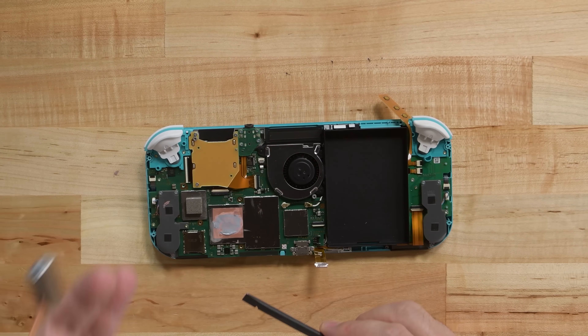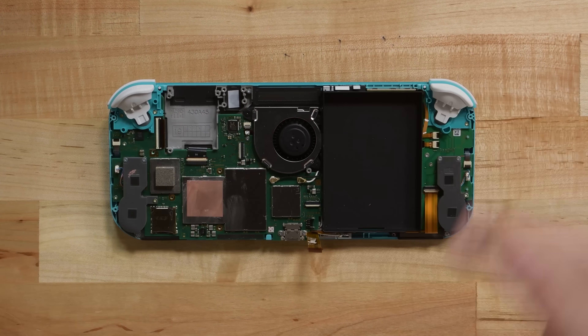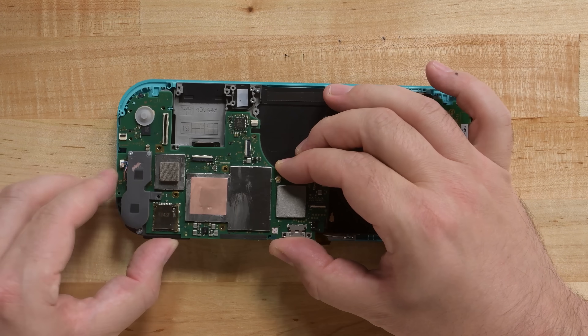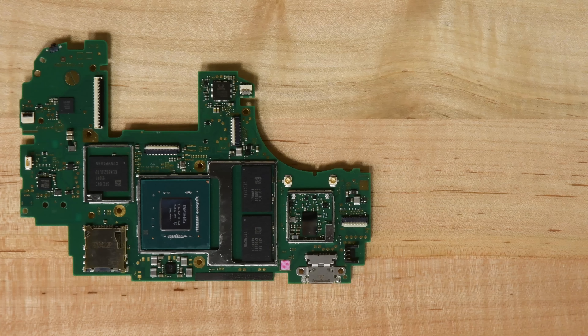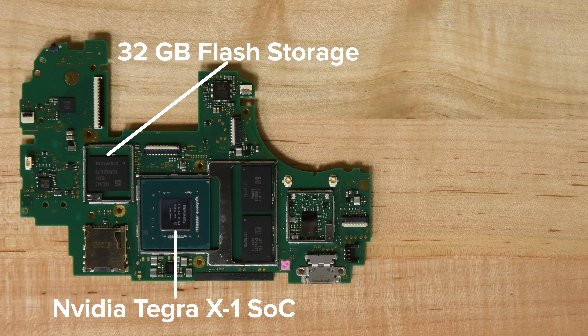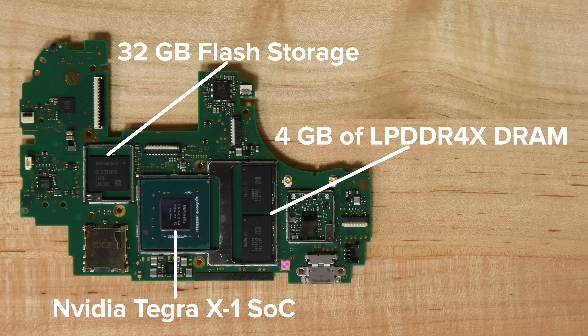Removing the heatsink allows us to access the headphone jack, game cartridge combo unit, and the fan. Once we've dispatched the left and right triggers and all the buttons, we can finally lift out the motherboard. The motherboard is home to the Nvidia Tegra X1-based system on chip, the now soldered-on flash storage, and 4 gigabytes of LPDDR4X DRAM.